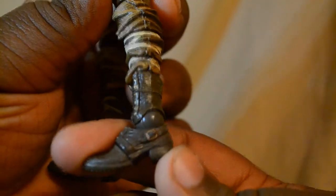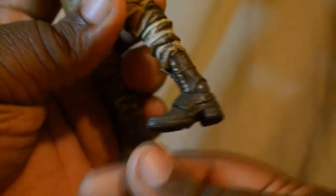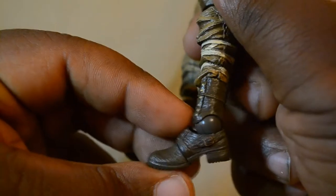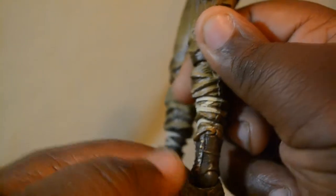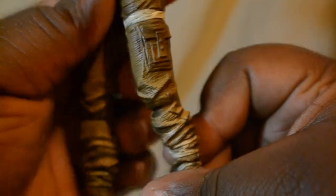So next let's go over the articulation - let's start at the legs, beginning at the foot. The foot is on a ratchet ball joint, so it can go about that far forward and about that far back. It has a normal range of articulation - nothing too extensive. And here are the knees - the knees are double jointed so they can go all the way back.